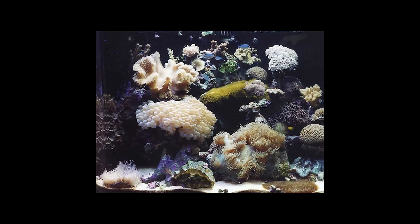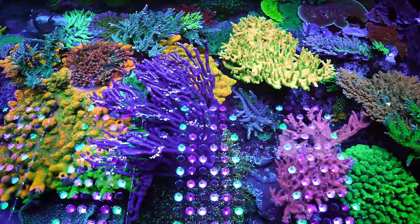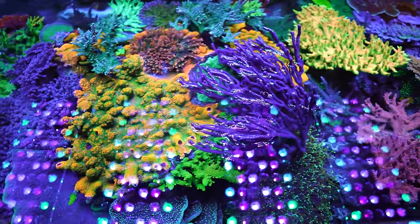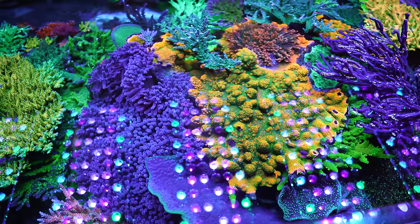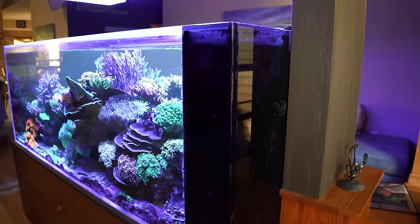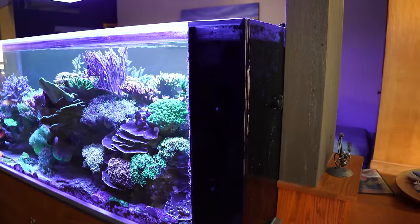So 30 years ago, what was your first tank? It was a 29-gallon VHO-lighted — old school. Then I moved into a corner 90-gallon tank downstairs, still set up and actually plumbed into this system. And 15 years ago I upgraded to this 400-gallon tank, custom-made from a guy in Canada. What's cool is all the wave action is built into this wall — I didn't want to see any plumbing. It's a peninsula, you can walk around all sides.